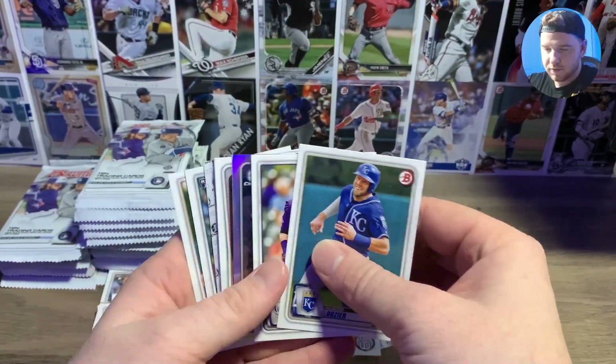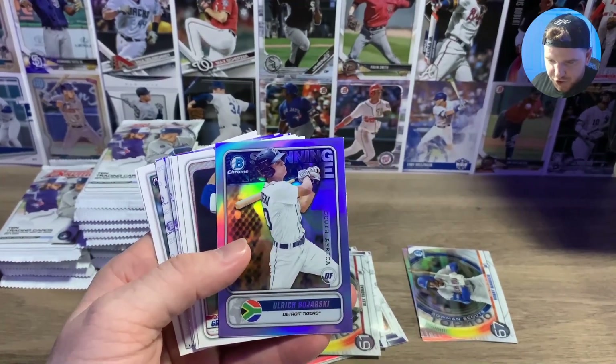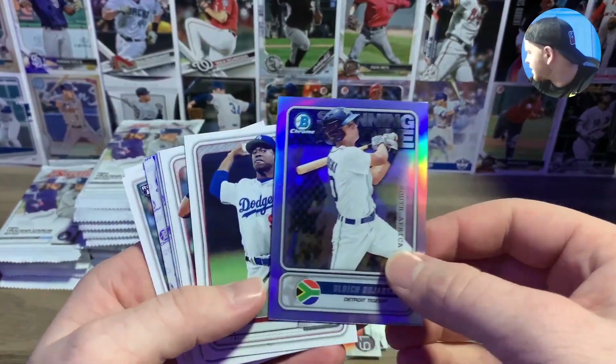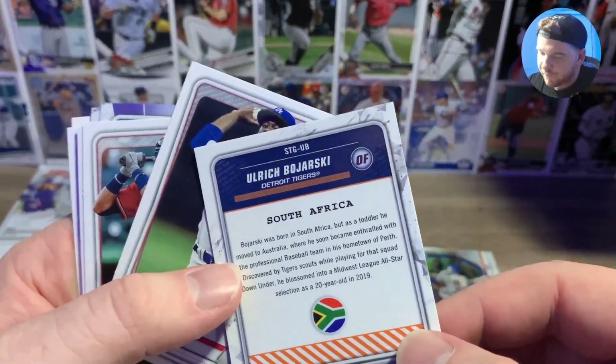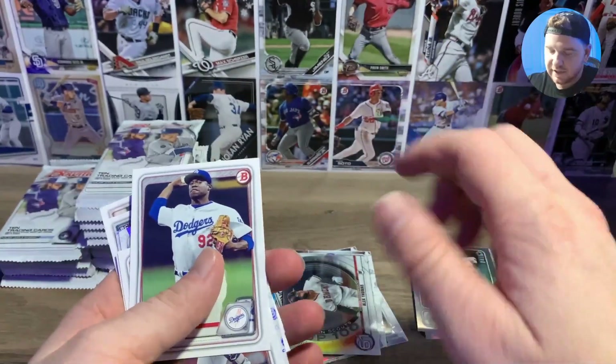Alec Thomas — I'll put that in my D-Backs little collection, hopefully Alec Thomas turns out, seems like a pretty good player. Hunter Bishop, Miguel Amaya, don't-seize Arenado. Hunter Bishop — ASU boy. If you guys haven't watched my videos by now, huge Arizona guy. We got Ulrich Borjoski — wow, what flag is that? I have no idea what flag that is. South Africa — super cool honestly, I hope he succeeds.